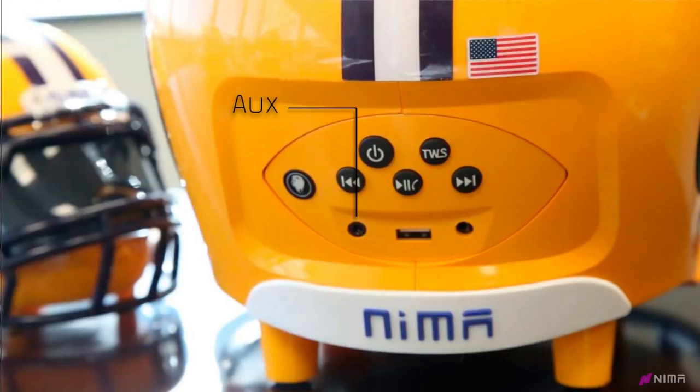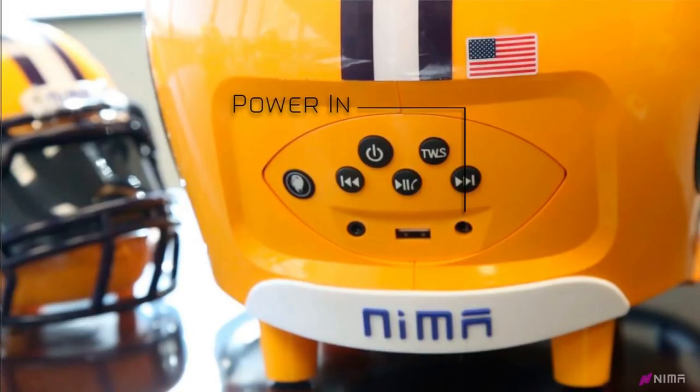The three ports at the bottom, starting from the left, is the aux cord plug-in, which we include in the box. The next port is the USB port, which allows you to plug in your charger cable from your phone or other device — the helmet will charge your phone or other device and play music at the same time. The last port is the charging port. Refer to your user's manual on how long to charge your device for.